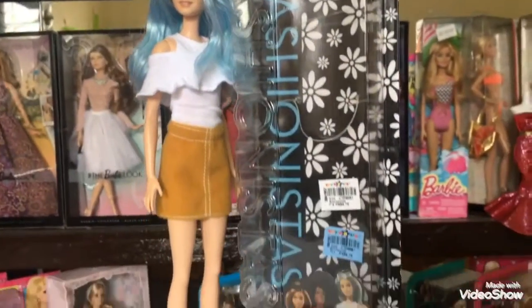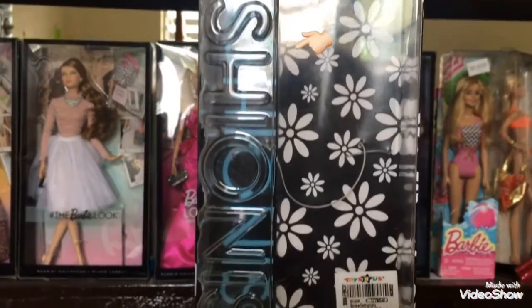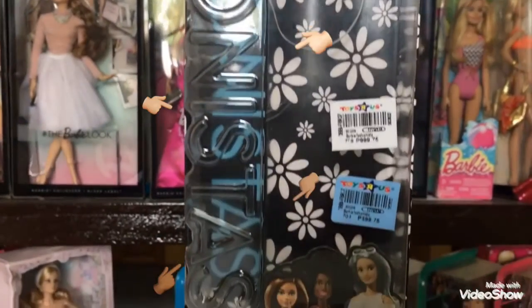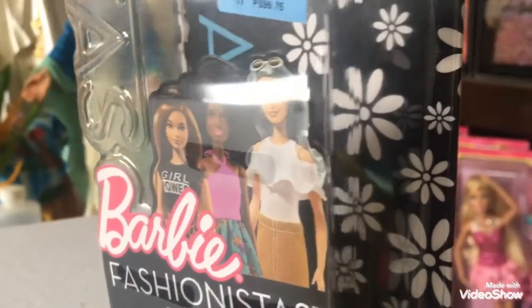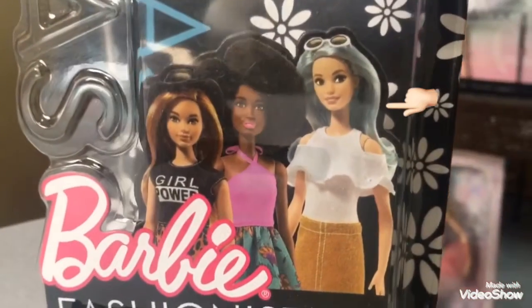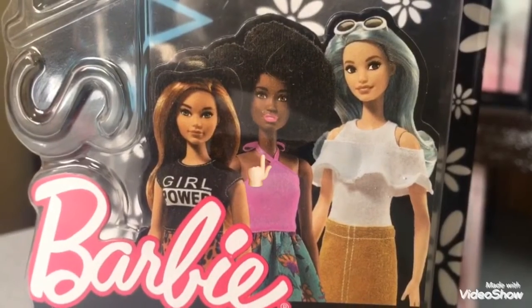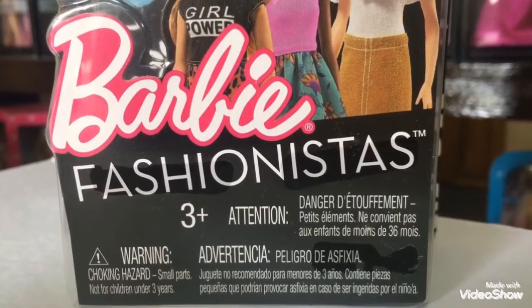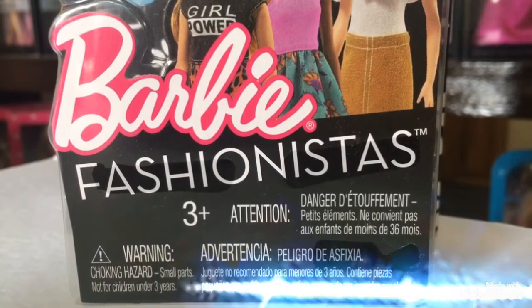Let's talk about the details on the box first. On the front, you can see the word Fashionista embossed on the right side. On the bottom are some Fashionista Dolls — one is the Blue Beauty. I'm also interested in buying the African American doll in the middle. On its lower side is the Barbie Fashionista logo, and on the bottom are some warning signs.